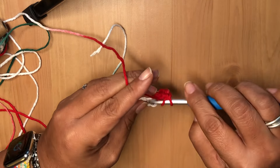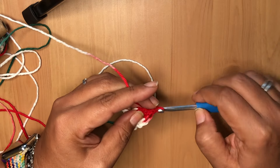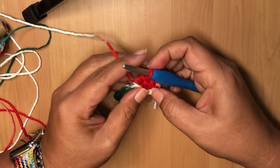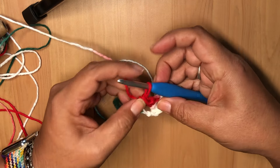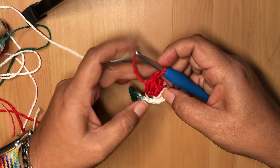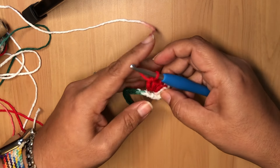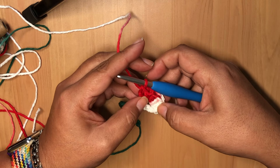So once we have the seven, we've made a little fan. Sometimes the yarn cooperates, sometimes it doesn't. If you have a big hole here, don't worry about it — that's just part of the charm. It's handmade, and that's what you tell people!